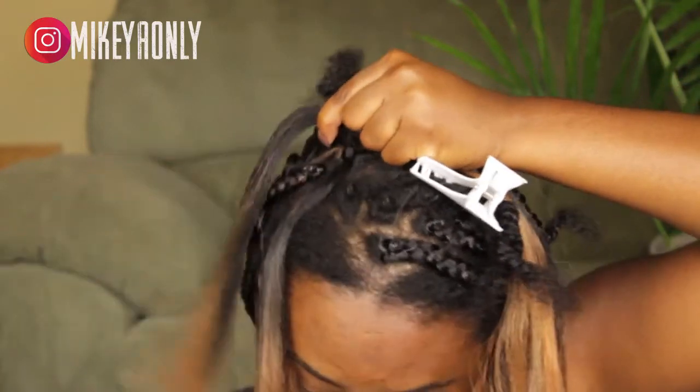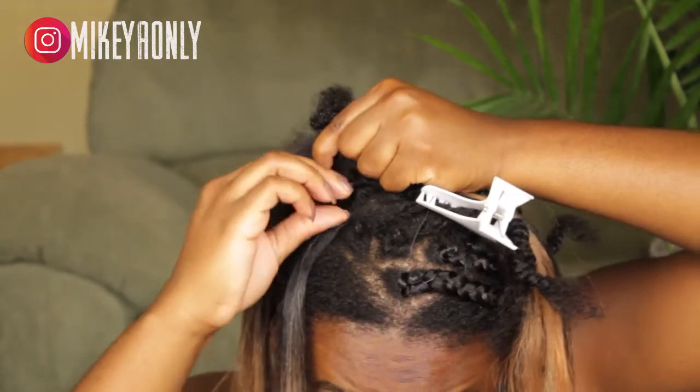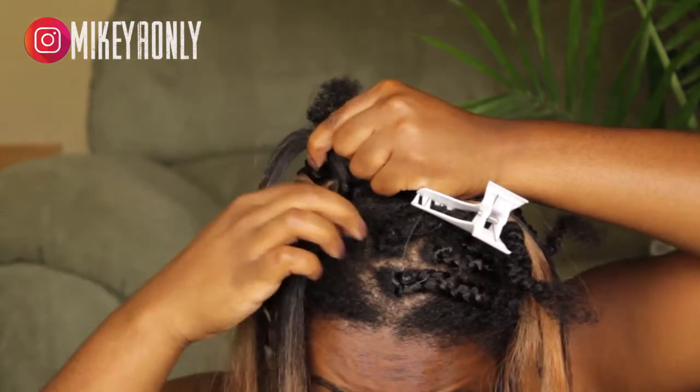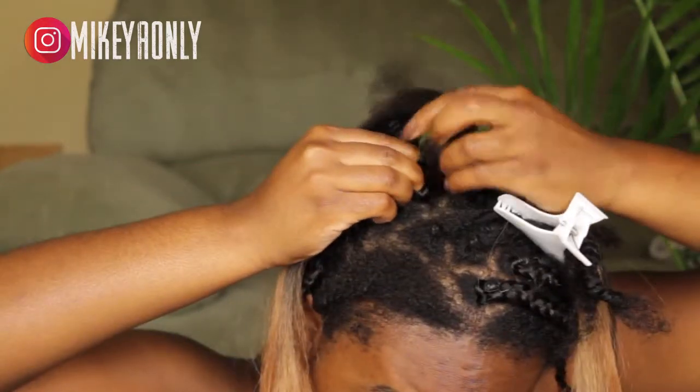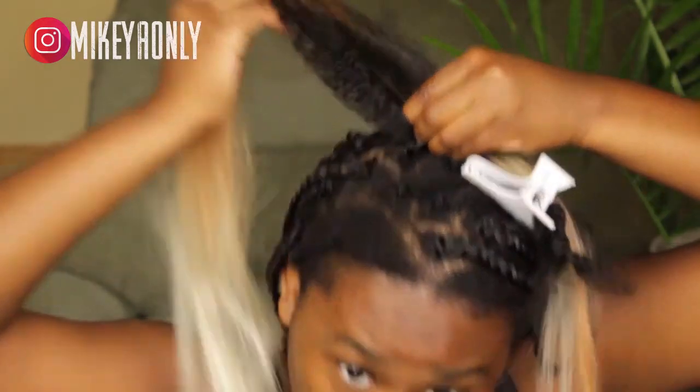Then I pull it together so I have three sections, and I part my hair in a way so it can blend with the braiding hair. I start braiding down and I use gel — I'm using the Ecore Salad Gel — to help smooth out my flyaways and get a smoother braid.